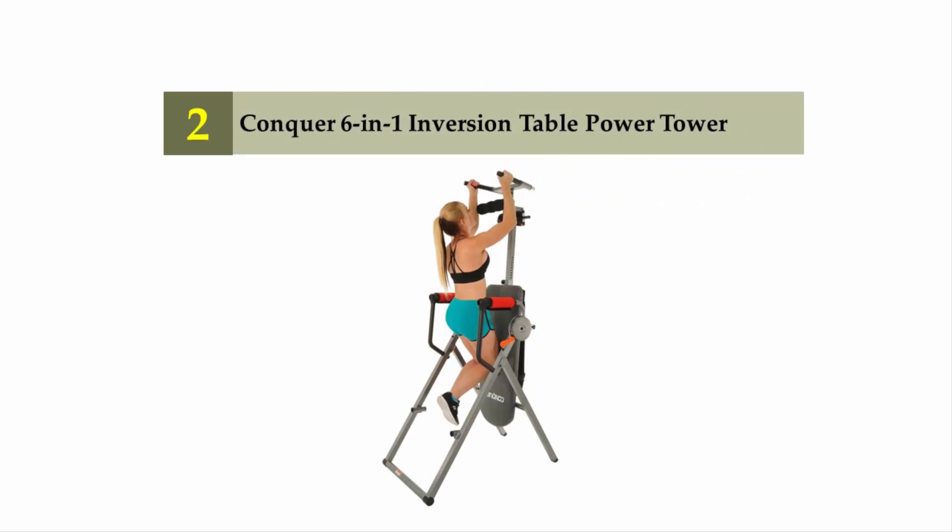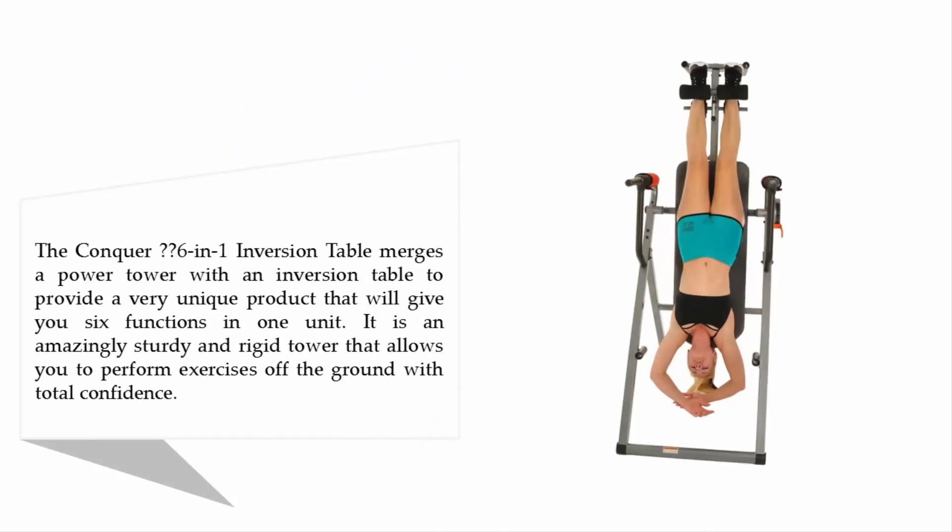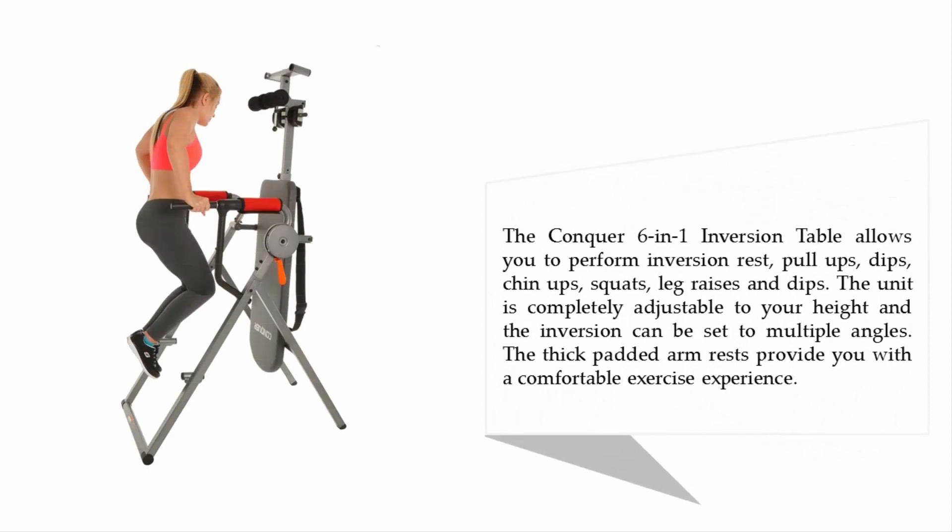Nearing the top of our list at number 2, the Conquer 6-in-1 Inversion Table Power Tower. The Conquer 6-in-1 merges a power tower with an inversion table to provide a very unique product that gives you six functions in one unit. It is an amazingly sturdy and rigid tower that allows you to perform exercises off the ground with total confidence. It allows you to perform inversion, rest, pull-ups, dips, chin-ups, squats, leg raises, and dips. The unit is completely adjustable to your height and the inversion can be set to multiple angles. The thick padded armrests provide a comfortable exercise experience.